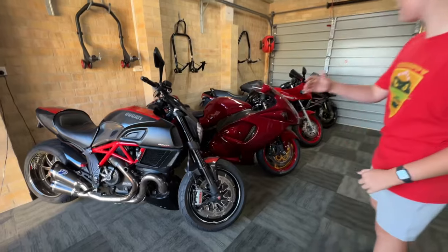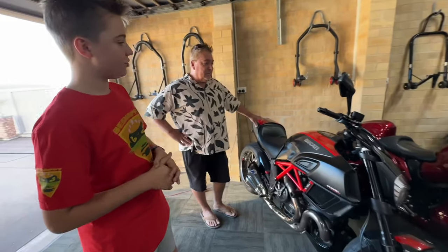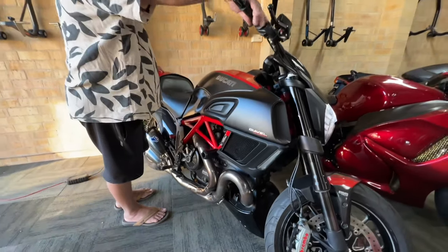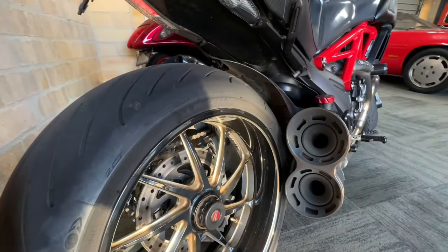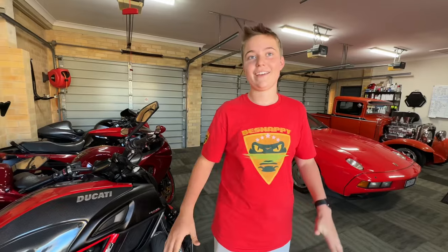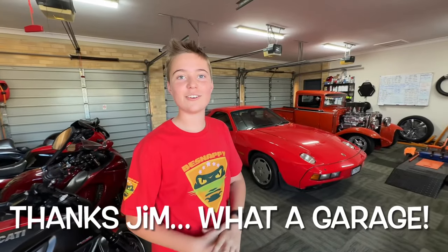And just to top it off, you have another four amazing motorbikes here. So Jim, can we get a listen to this Ducati? Sure can. This is a complete man cave — it's got all the motorbikes, the Porsche, the hot rod. It's just everything you could dream of.